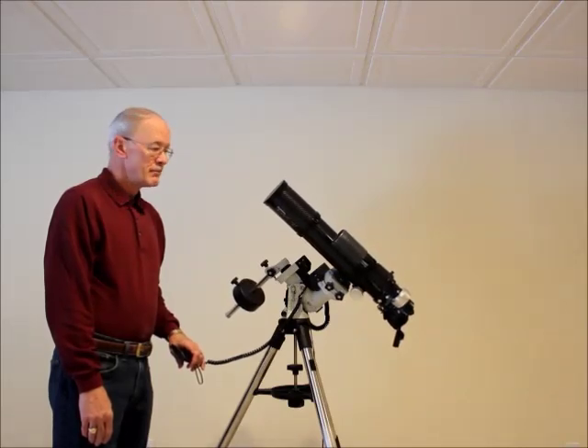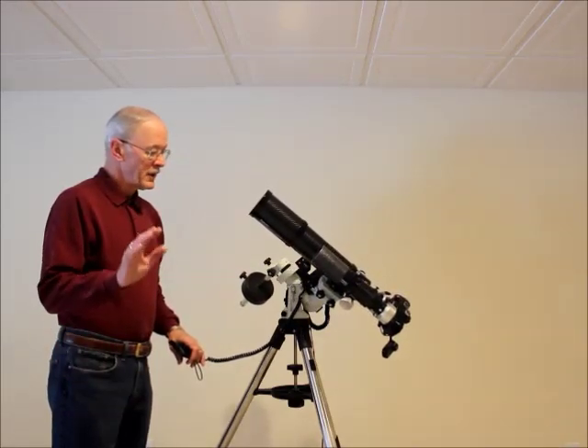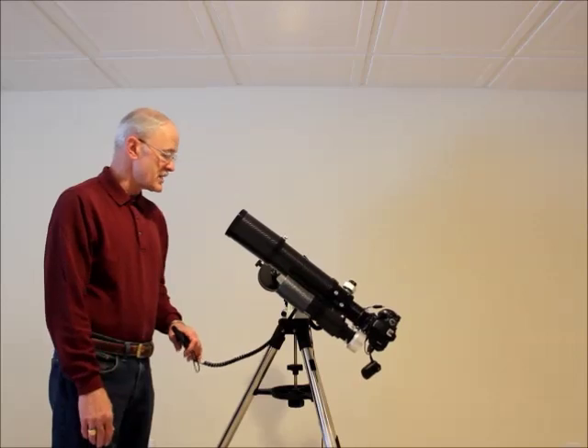Smooth. And you don't get that double tone because both the declination and the RA worm and ring gears are exactly the same size.